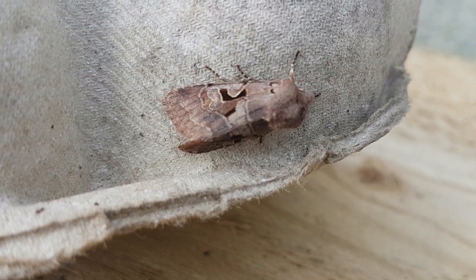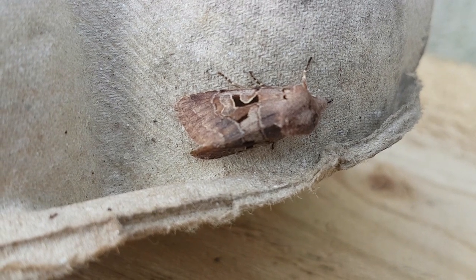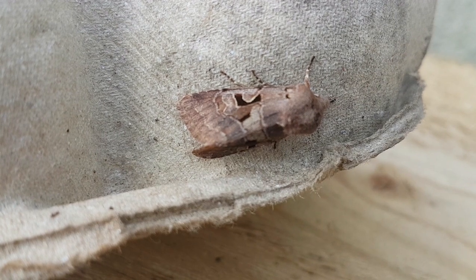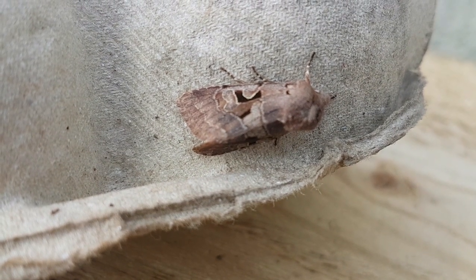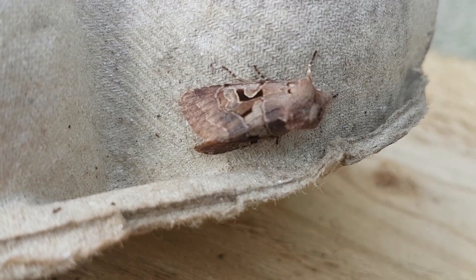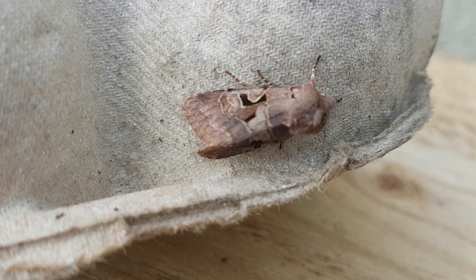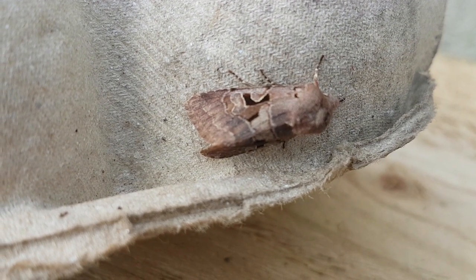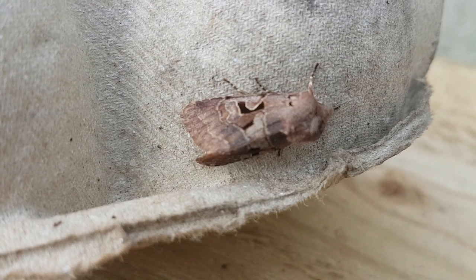Spring is the time for the Orthosias, a group of Noctuids in the subfamily Hadenini. There are about 10 or so species within this genus, and probably the commonest and certainly the most distinctive is this one — the Hebrew Character.